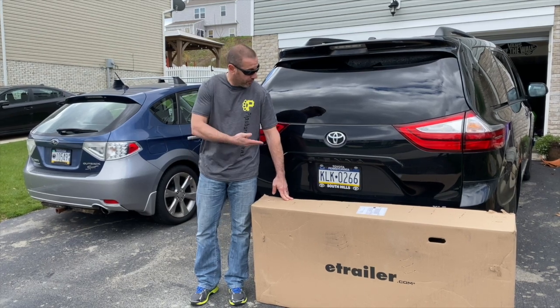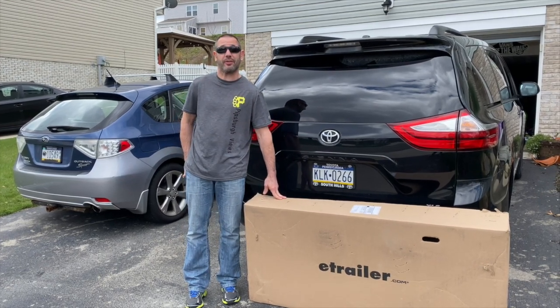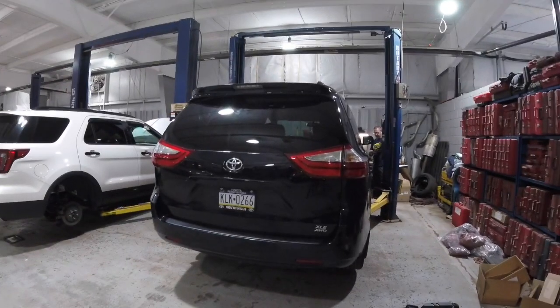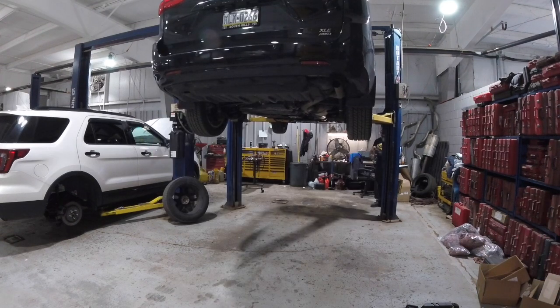What's up guys? Today we're going to make this super versatile all-wheel drive minivan even more versatile by installing a Class 3 trailer hitch from E-Trailer. You can certainly do this job with a jack and a couple of jack stands in your driveway, but since I have access to a lift, we're going to go ahead and utilize it.